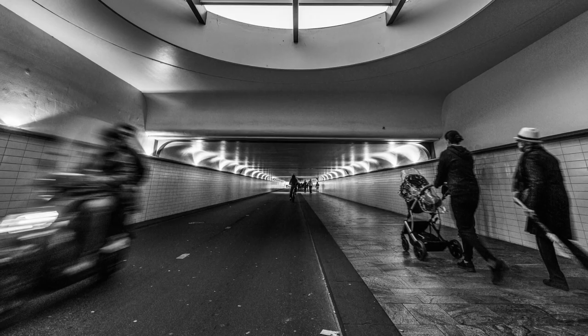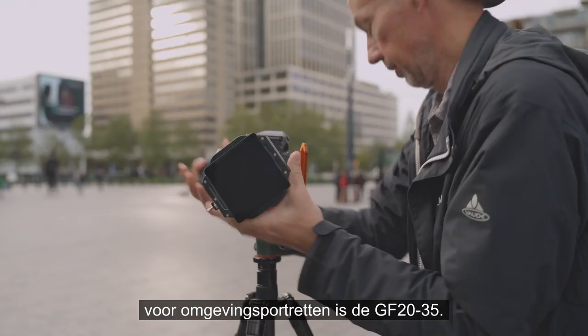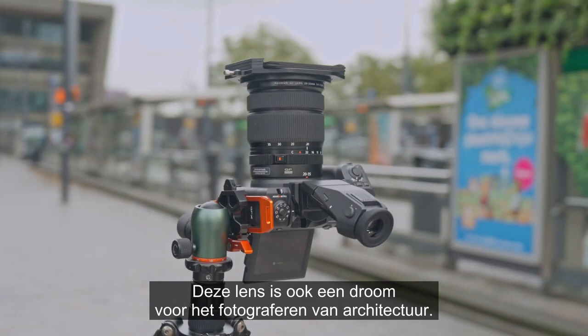One of my favorite lenses for environmental portraiture is the GF20-35 and I was happy to see that this lens is also a dream for shooting architecture.